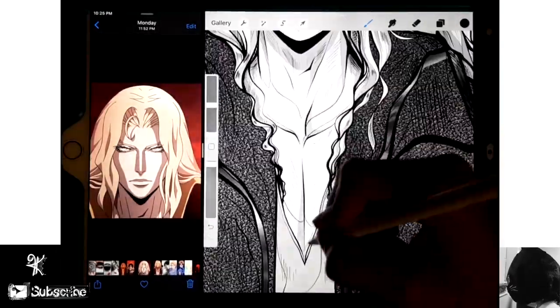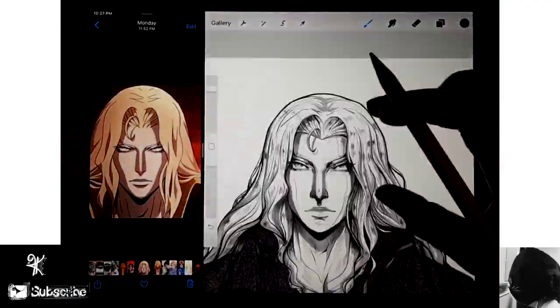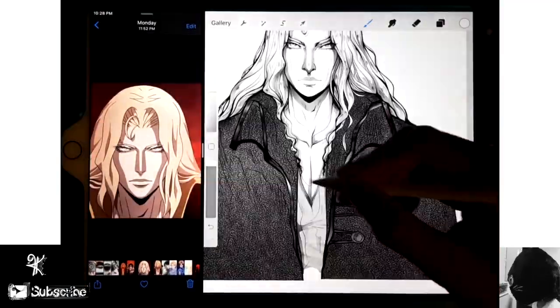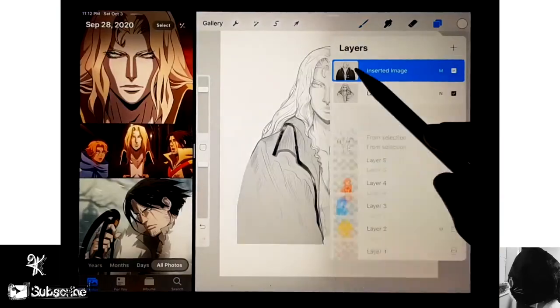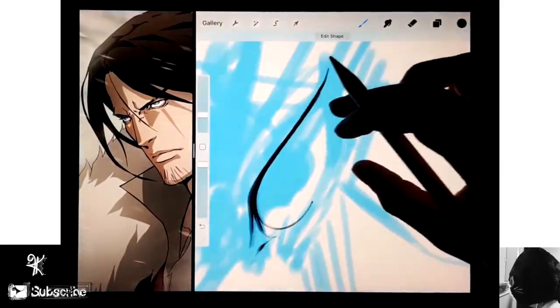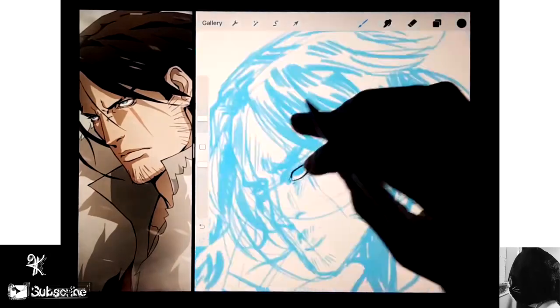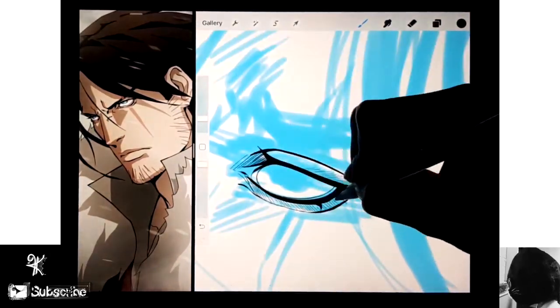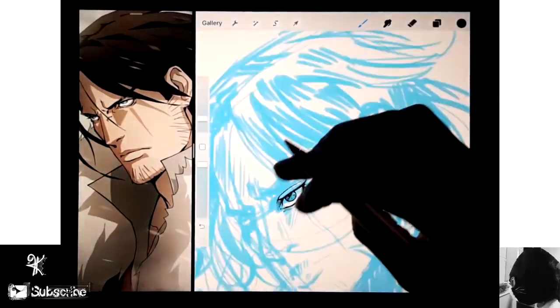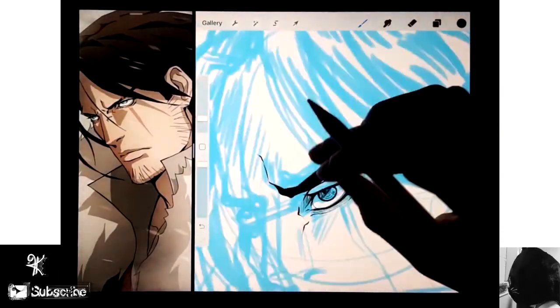Anyways, back to the drawing. After I did the lines, I added some texture to his coat because his coat looks super thick - I thought it was like leather, it looks like his coat might be made out of really expensive leather. So I did that and then I added some light shadows for his whole body. And then next I moved on to Trevor.